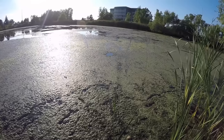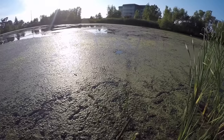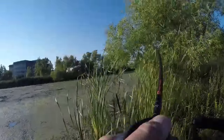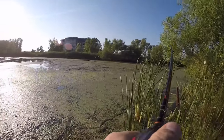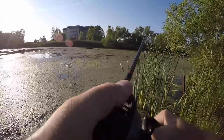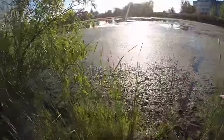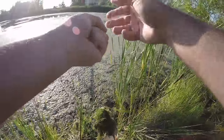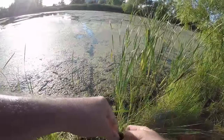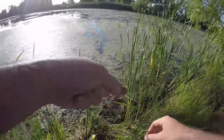That was a long, long cast - couldn't tell if he had it or not, waited - probably gave him a little bit too much time. Oh my gosh, that was a toad! Absolute - looked like a chunk anyway, maybe he wasn't that big. Oh my gosh. Definitely not as big as I thought. Man, when he smacked it I thought it was a toad.